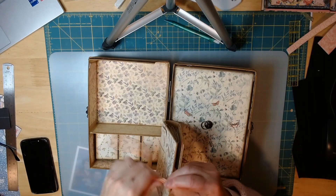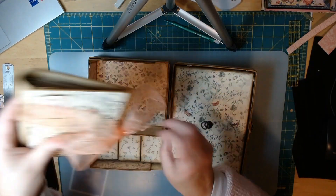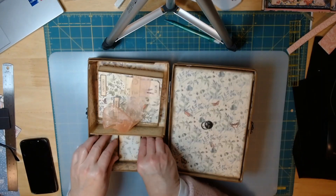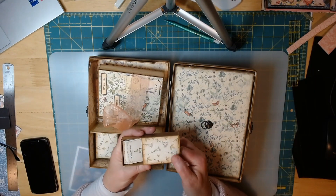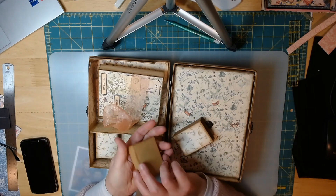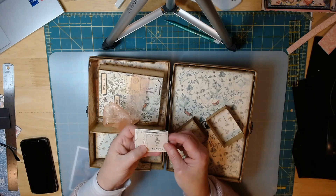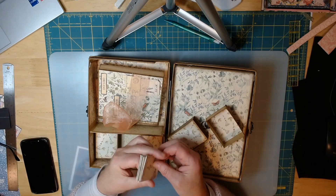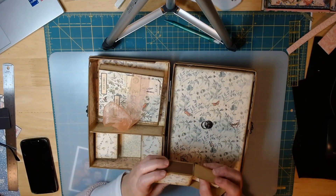There are also butterflies and herbs, and these are actually called matchboxes — they open just like a matchbox. Inside each one are four different seed packet slots that you can fill. You can save your seeds from one year to the next.